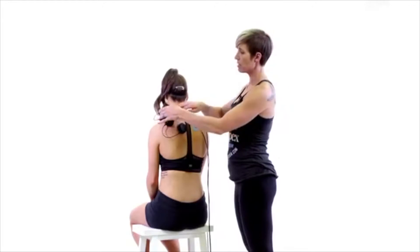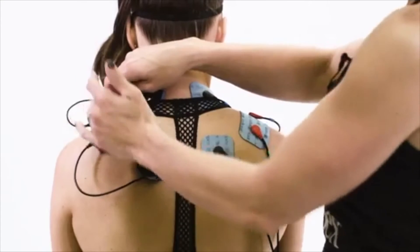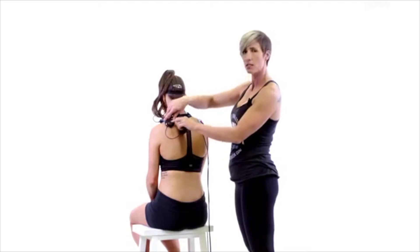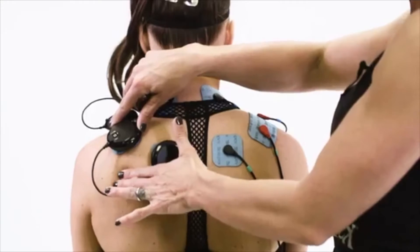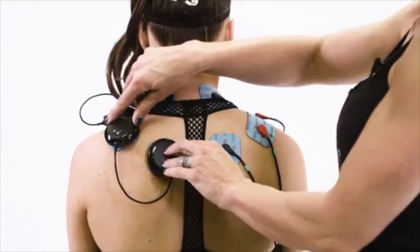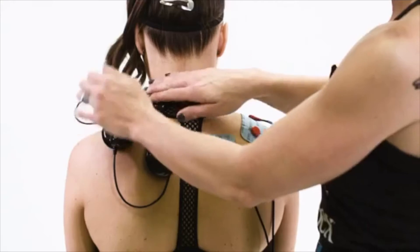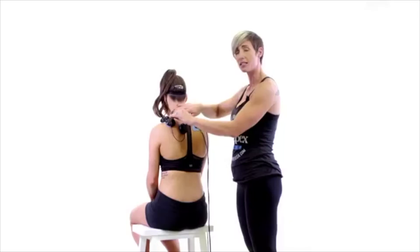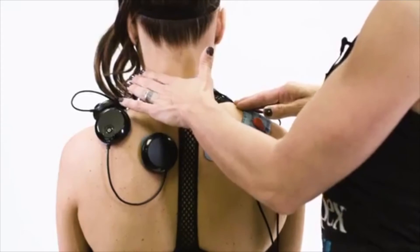On the wireless setup it's very similar. We have the 2x4 pad across the trap close to the bony process on the end of the shoulder. One end of one wireless lead is on the 2x4 electrode end closest to the shoulder blade, and the opposite end of that same lead is on the 2x2 pad between the shoulder blade and the spine. The other wireless lead has one end on the 2x4 pad closest to the heart, and the opposite end is on the 2x2 closest to the heart, between the neck and the trap.